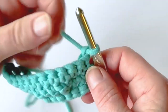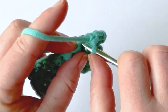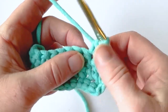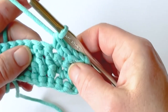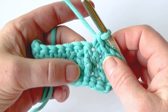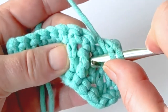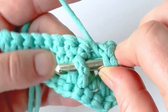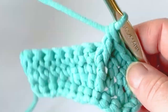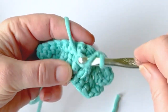You can see these are our front post stitches right here — they're a little bit raised up from the rest. I'm going to work a single crochet into each stitch leading up to those cable stitches. Now I'm going to work a front post double crochet around the front post double crochet from two rows down. Yarn over like you normally would, insert your hook around the post of the double crochet you just created, and then complete a double crochet like you normally would.